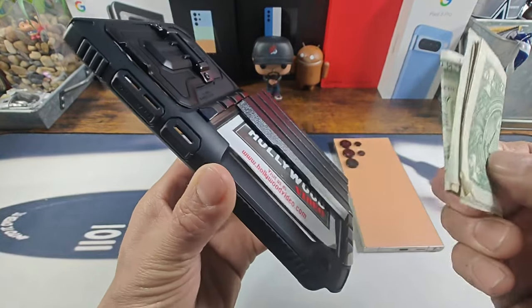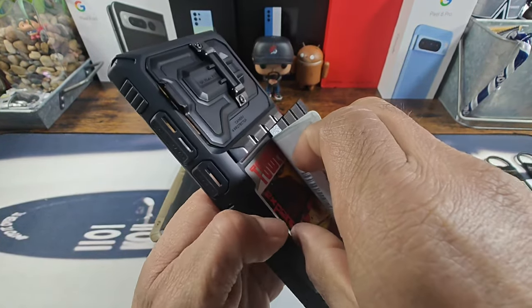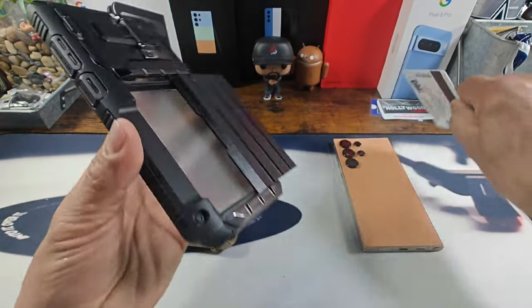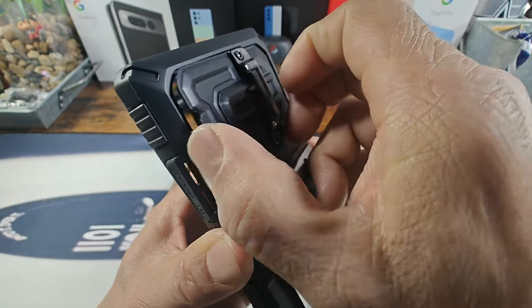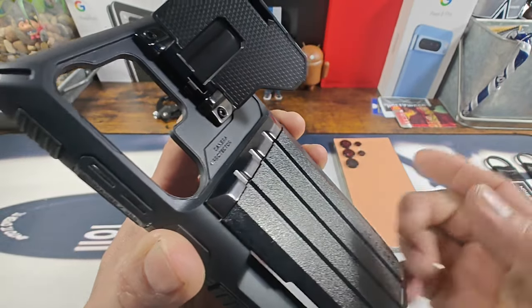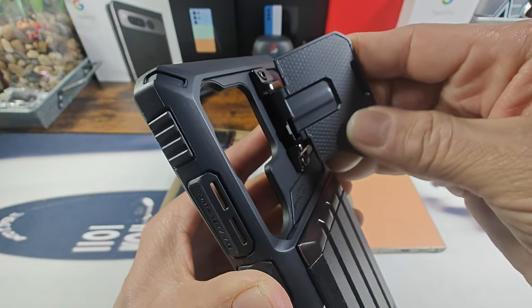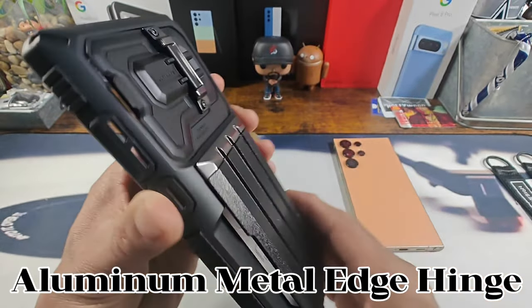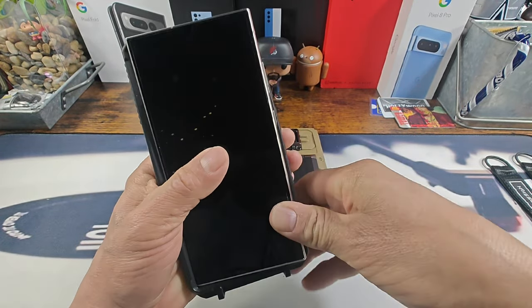Once that door is closed everything in that pocket area stays in there. When you need your money, bam — just like that. Now that is cool. And you have this camera door to protect all of those cameras on your Samsung Galaxy S24 Ultra. Got this nice soft texture right underneath the doorway, got that hinge area there, and that is super cool.